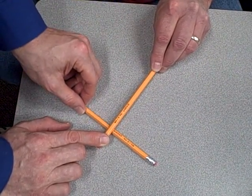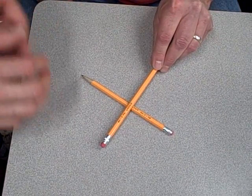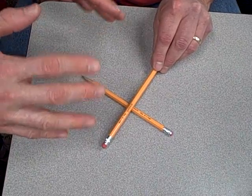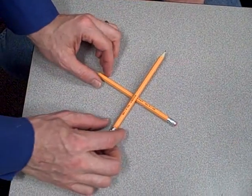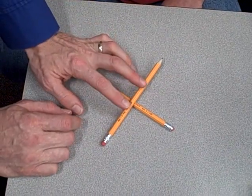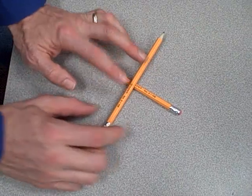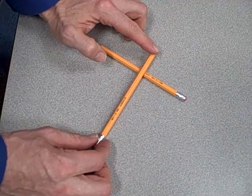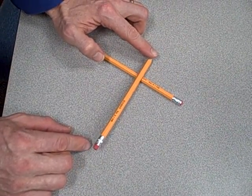I wanted to illustrate this because students often get confused with force balance systems. They see a lever and a fulcrum and immediately want to jump to an analysis of motion. If you have a lever with the fulcrum in the middle, either end moves about the same distance. But if I move the fulcrum over to one side and swing it like a seesaw, you can see this end hardly moves at all, while this end moves a whole lot.